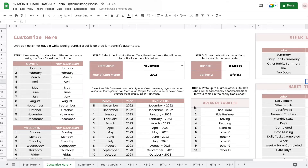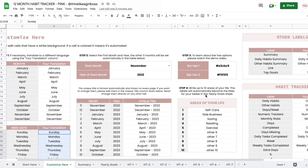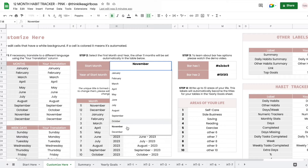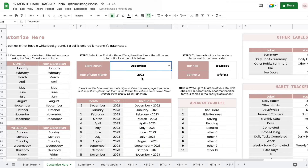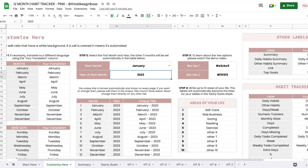Once you open your template you're going to come into the Customize Here sheet. If you are working in a different language, you're going to come into this section and change your months and your weekdays right here. Then you're going to select the month in which you want your spreadsheet to begin and set a year. So let's say I want this to start on December 2022, or maybe you want to wait until January — then you change that to 2023 and you're good to go.